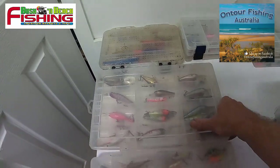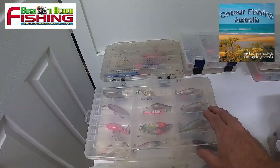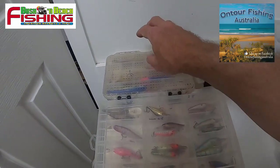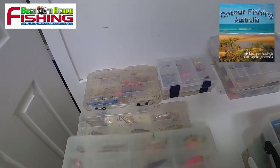Then I go up to the mid-range lures — these might dive to a couple of meters or up to four to four and a half meters — a variety of those. And then deeper divers yet again in the next box up.